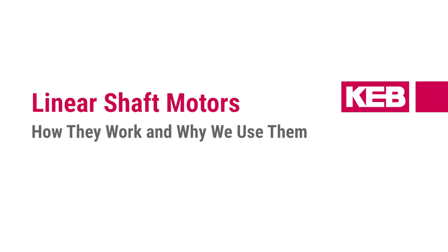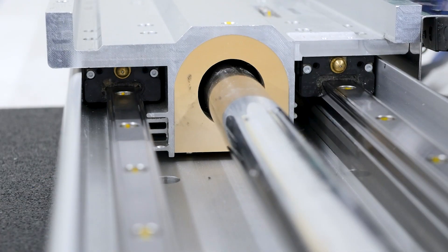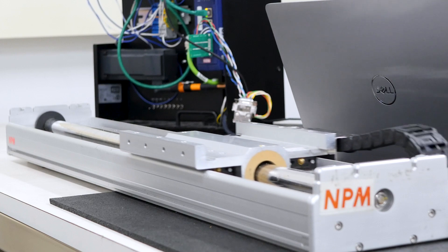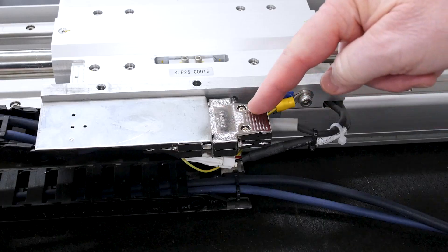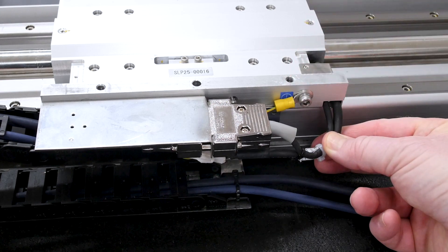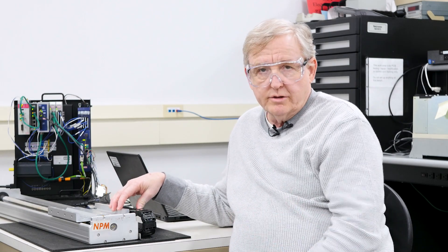We're going to exhibit a KEB drive running with a linear shaft motor that Nippon Pulse manufactures. Fundamentally, the shaft motor is a brushless DC motor. It's a three-phase motor that looks like, to another driver or controller, a standard rotary brushless DC motor. There are basically three wires coming out of the coil in a Y configuration, and it only involves hooking it up and tuning it as you normally would any other brushless DC motor.